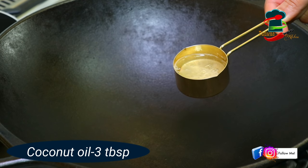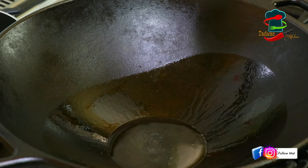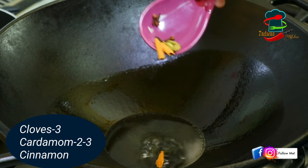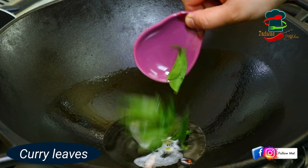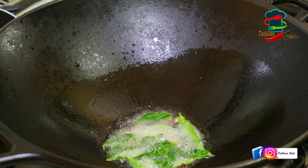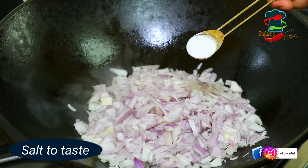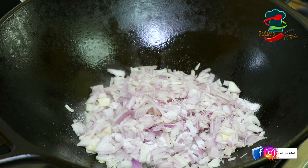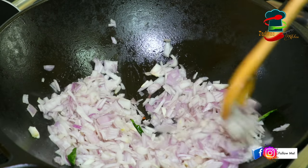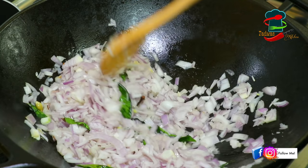We will add 3-4 tbsp of kuru moolak. Then we will add a little bit of kuru moolak. Then we will add green sauce to the millet.